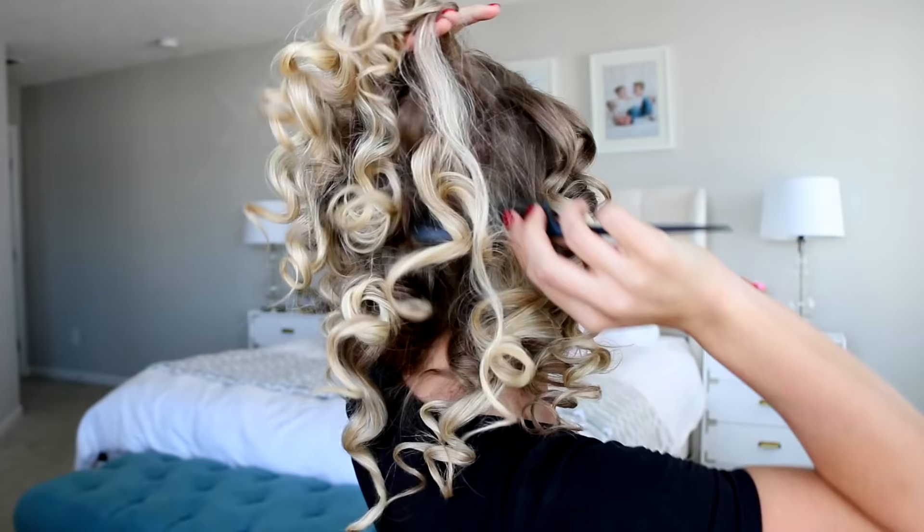Then you're just going to brush through those curls with your fingers. Kind of push them forward onto your forehead and give them a good spray. I'm actually taking a bobby pin to keep them forward and in place where I want them. And if your hair is long, you can gather a few of those curls and just roll them under towards the nape of your neck and secure them with bobby pins.